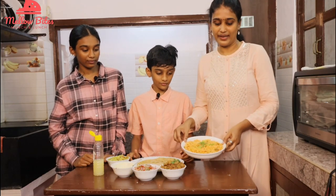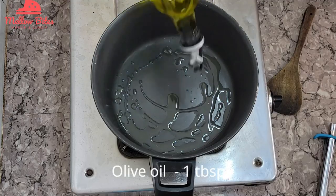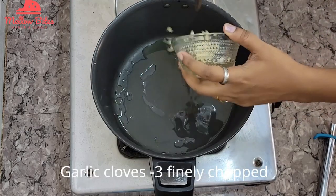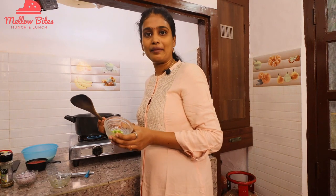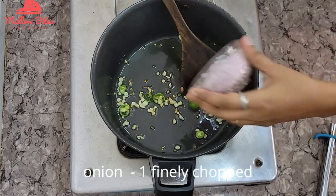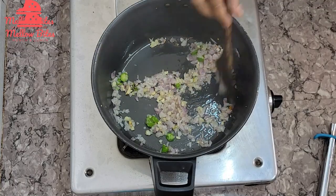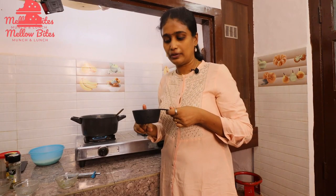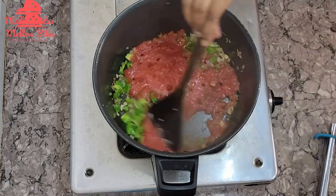Now let's see how to make Mexican rice. Add a tablespoon of oil to a pan. Once heated, add three finely chopped garlic cloves and two green chilies — you can use jalapeño peppers if available. Sauté for a few seconds, then add one finely chopped onion and let it turn translucent. Add half a finely chopped green bell pepper and two tomatoes blended into a fine purée — approximately three-quarter cup of purée.